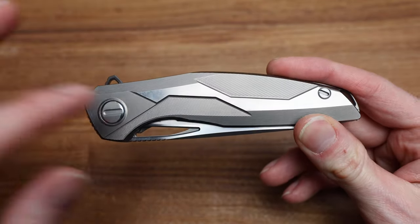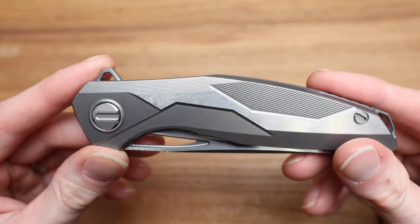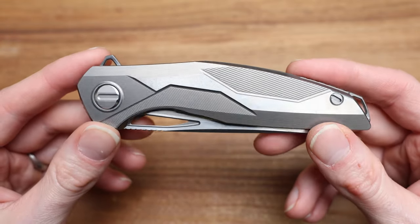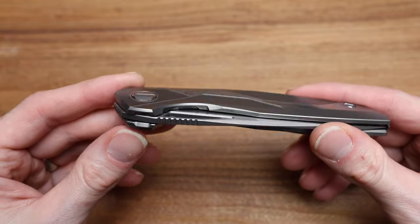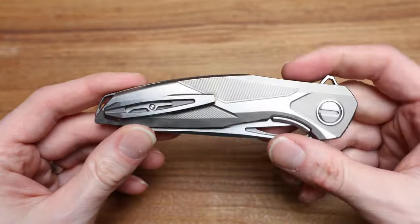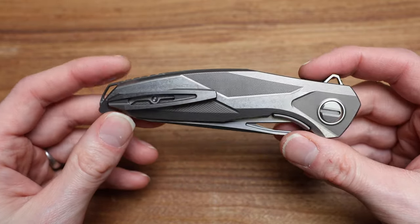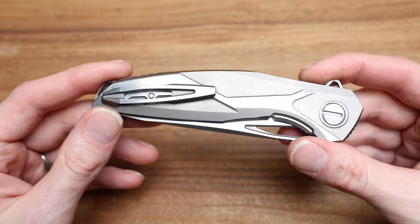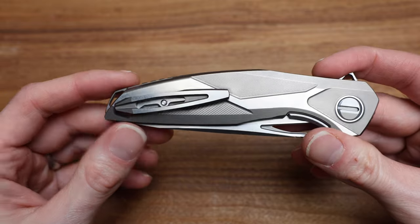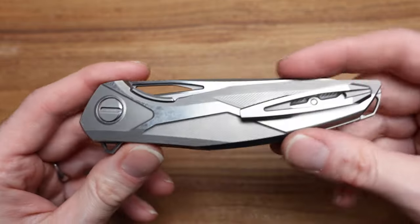And then in the middle, let's throw a stonewash where it's going to sit in your pocket and collect some scratches — so let's stonewash that area and keep it all raw. It's plain Jane titanium. There's a level of detail here that's just ridiculous.